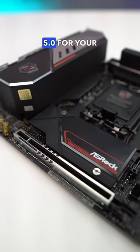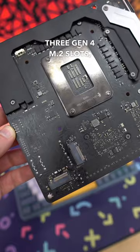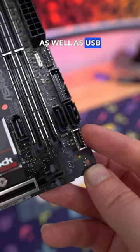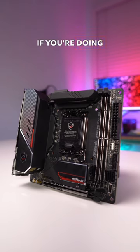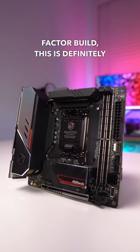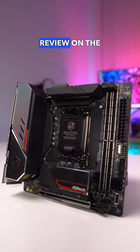You're going to get PCI Express 5.0 for your graphics, three Gen 4 M.2 slots, Thunderbolt 4, as well as USB 3.2 Gen 2x2 connectivity, and Wi-Fi 6E. If you're doing a small form factor build, this is definitely a board you need to consider. Be sure to check out our full review on the website.